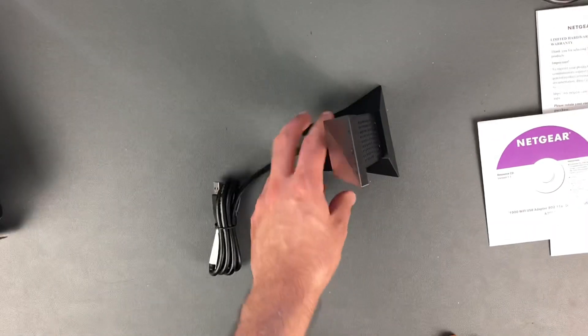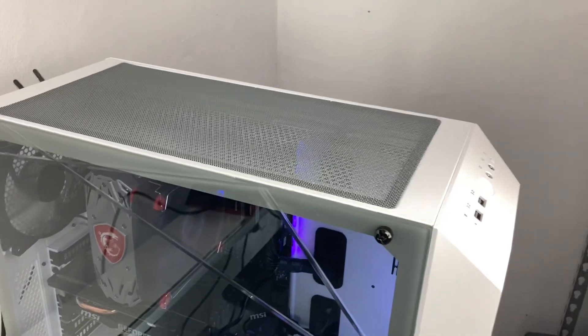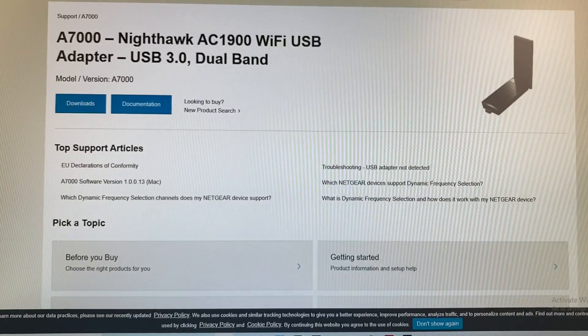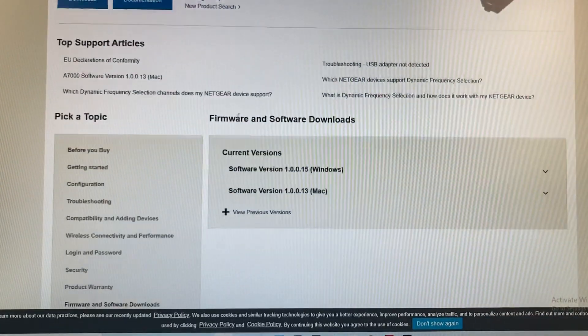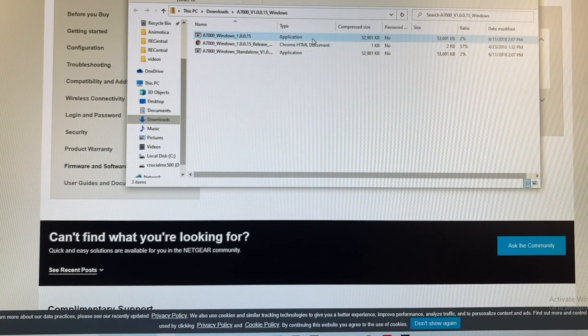Now that we've unboxed the Wi-Fi adapter, let's go ahead and download the software and plug it in. First, I'm going to plug this into the USB 3.0 port. Here's the link for the driver — I'll put it in the description down below. We'll hit downloads, get the newest software version, and click on the file — that's the application.